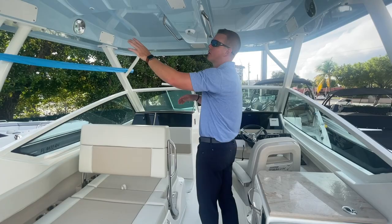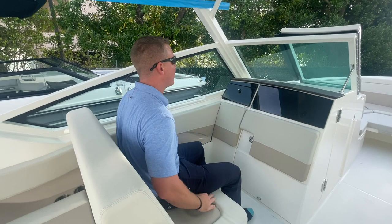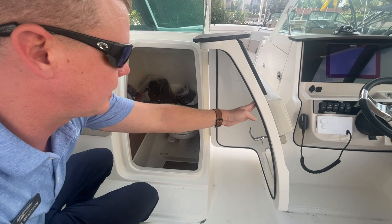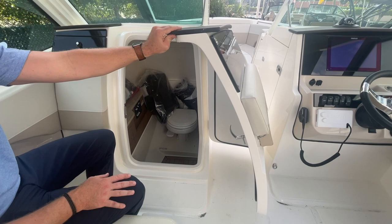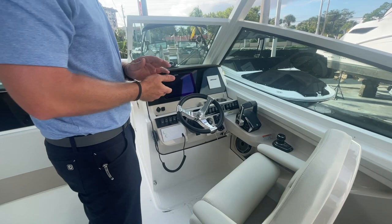Speakers and courtesy lights are mounted in the hardtop, and there's always a place to grab onto — a nice structural piece where everybody has something to hold. With the observer seat in its forward-facing position, you have full protection over the windshield frame, a lockable glove box, and access into the head. Turn the latch, the door catches on a magnet with a big gasket for water intrusion protection. It's a vacuum flush head — one step down, spacious inside with a sink and storage underneath. It has a holding tank with an option for overboard discharge, and the entire compartment is lockable.